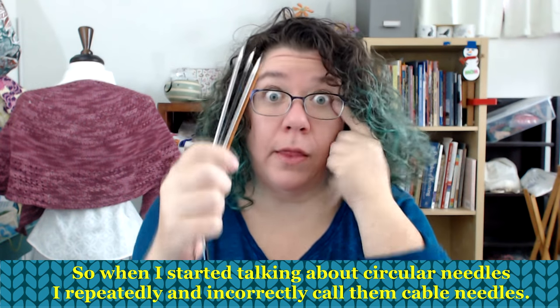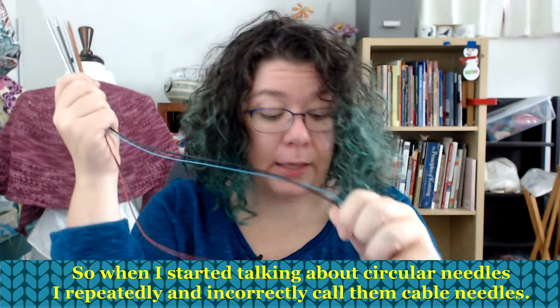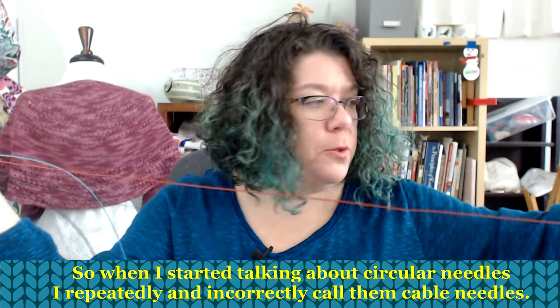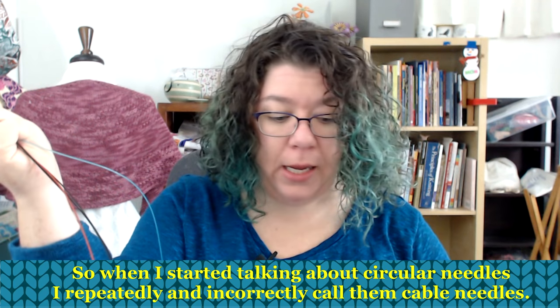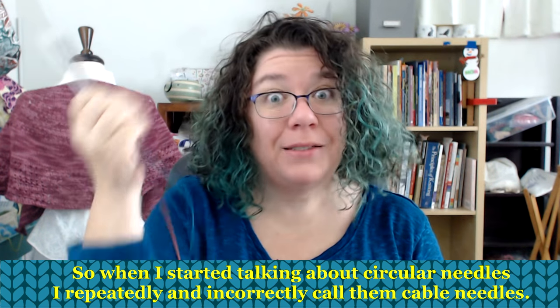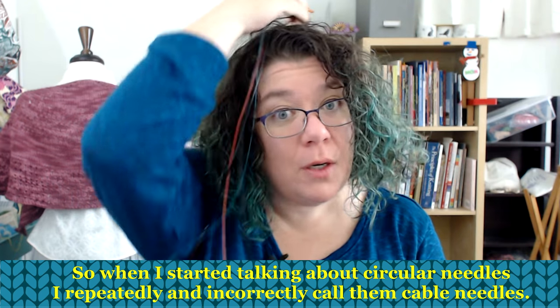I like circular needles because they're attached to each other — I can't lose one. They can help you support your knitting, which helps me because I knit a lot of big shawls which have lots and lots of stitches.